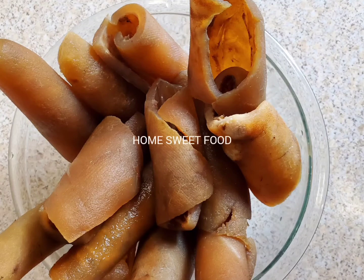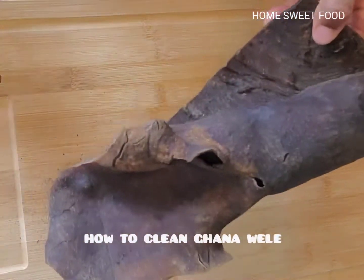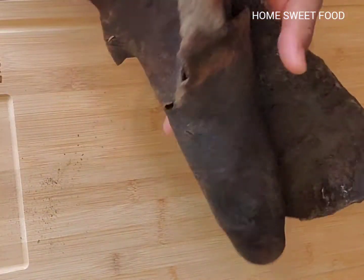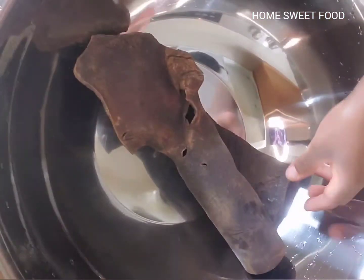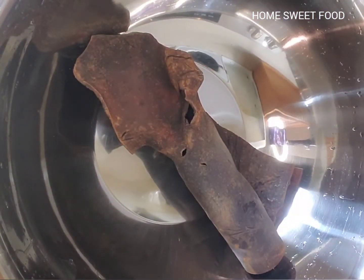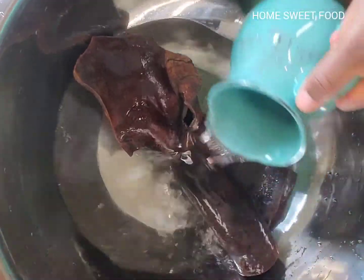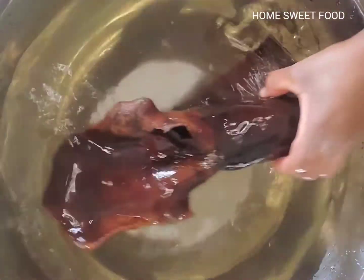In Ghana, we call this wule. It's cow skin. And you may wonder how we eat this. In fact, there's no nutrients eating this type of meat as we classify it. But in some recipes, when you add it, it tastes better.